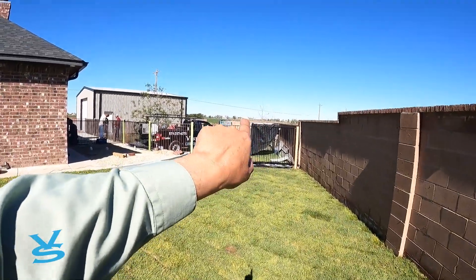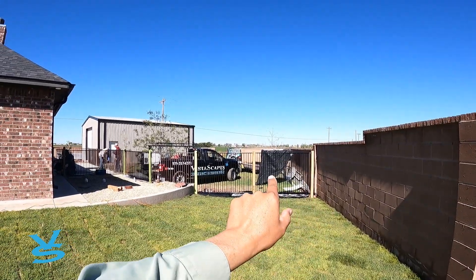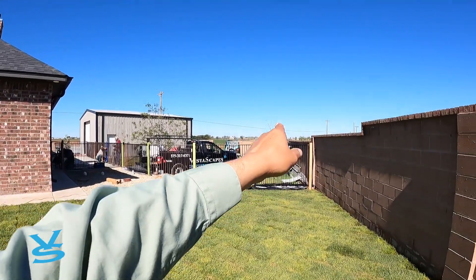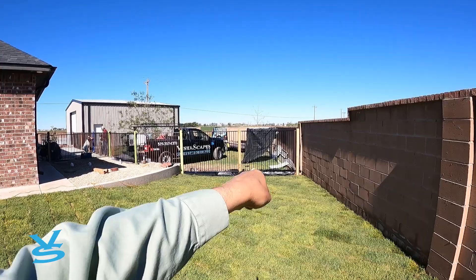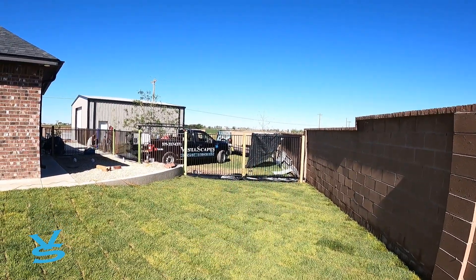It looks really good — that's a cool little touch. We're doing a one-inch frame with three-quarter inch picket, six inches apart, to match what he had originally. We're just matching it, and then coming through and putting a half-inch picket in between. So it gives you: big picket, little picket, big picket, little picket. It's pretty cool.